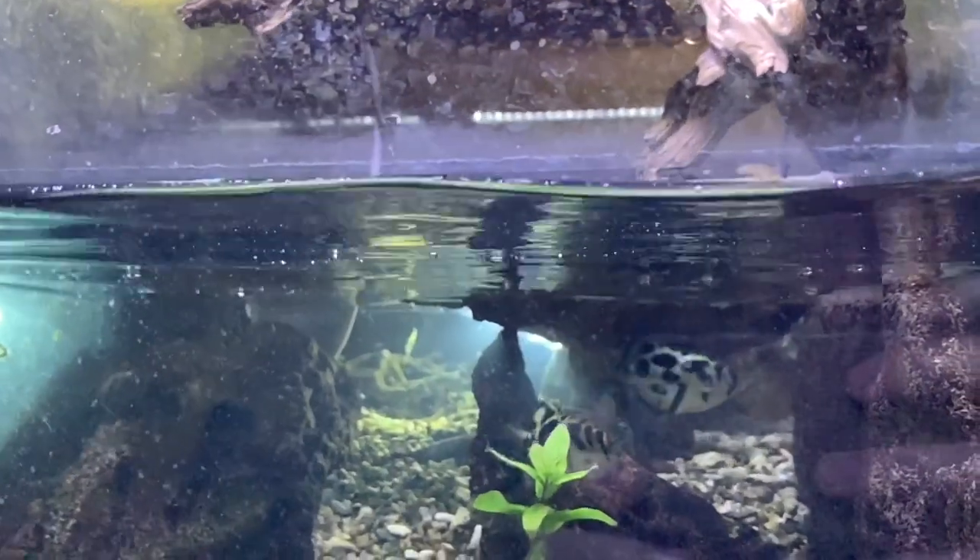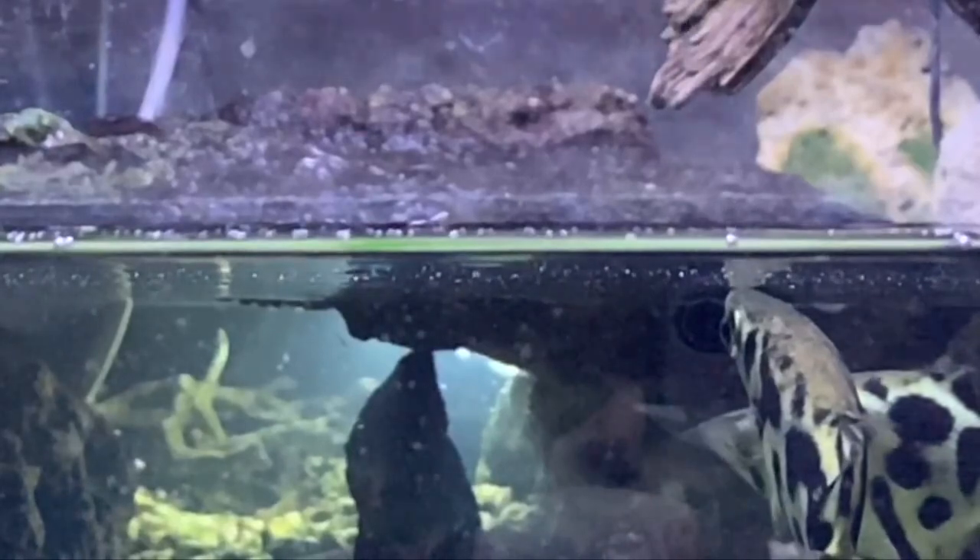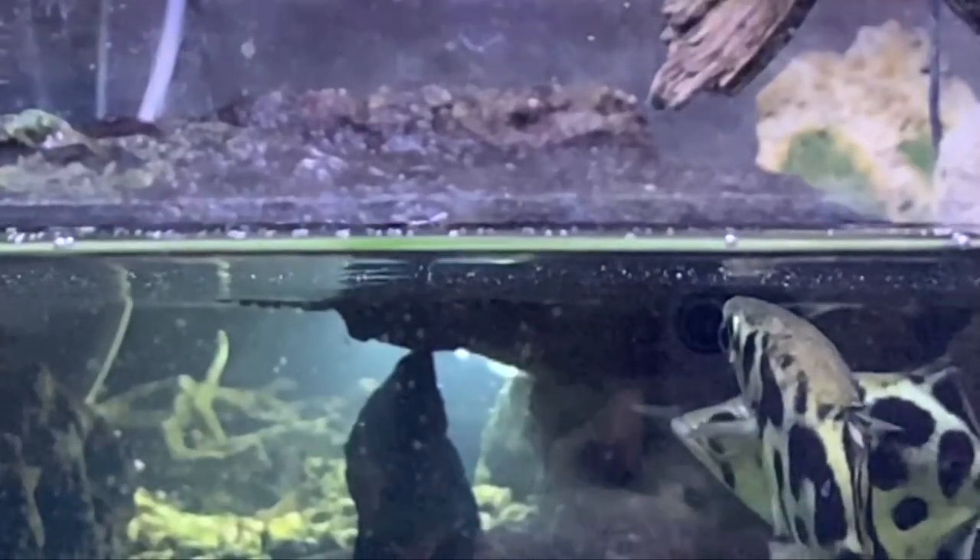This time let's just focus in on the fish. You can see him aim and fire, and then he starts for it even before it hits the water.